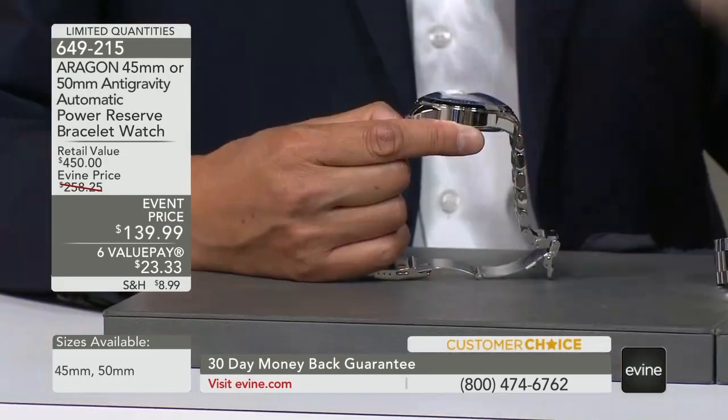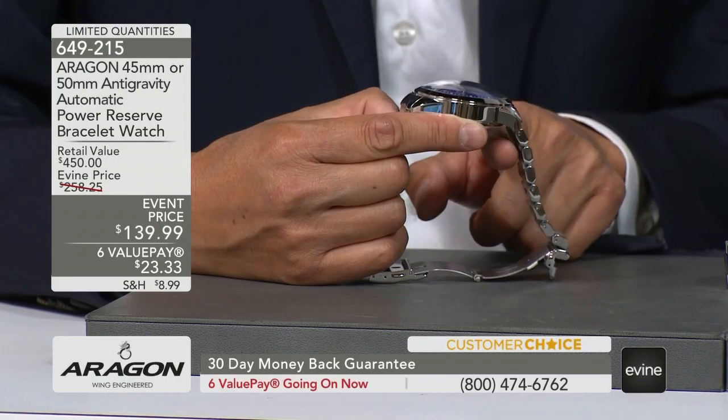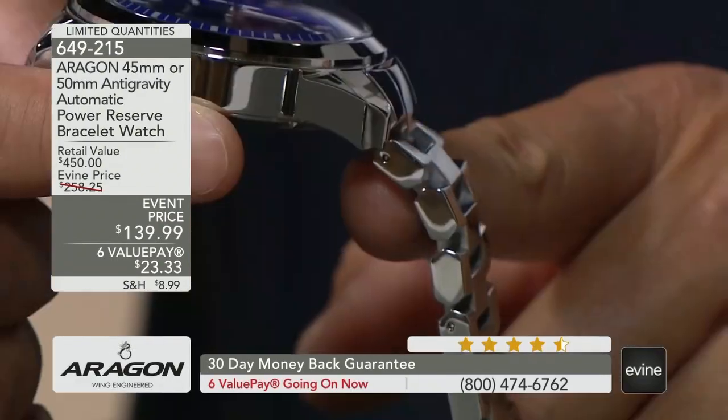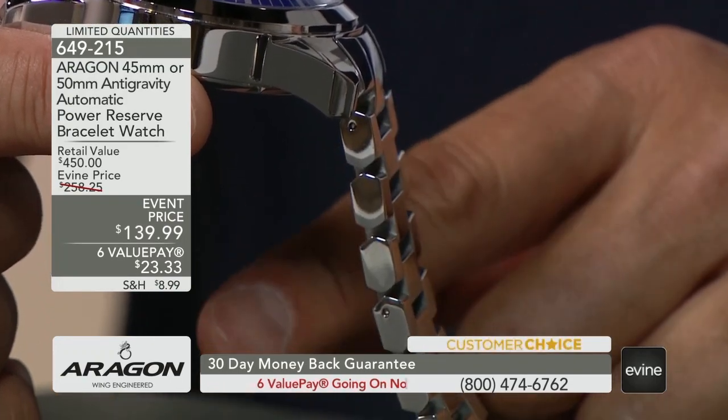But if you look at it from the profile — it's a hexagon, six-sided. You see how the shape of the link is not rectangular, but instead it's a hexagon. These are all the small details I'm telling you about with all the Aragon watches.